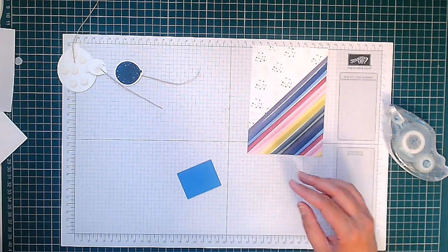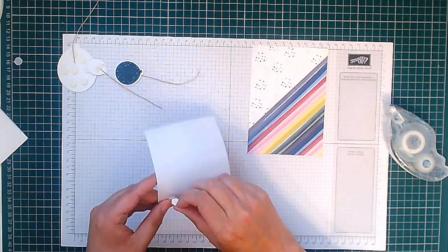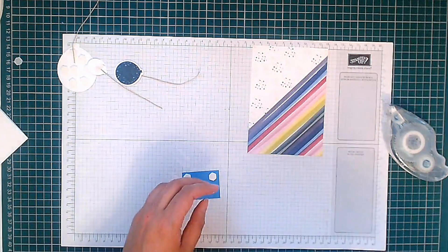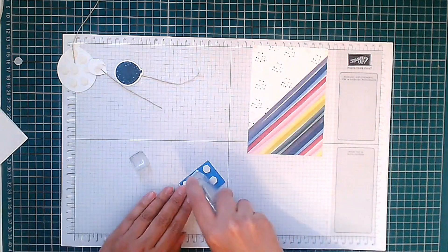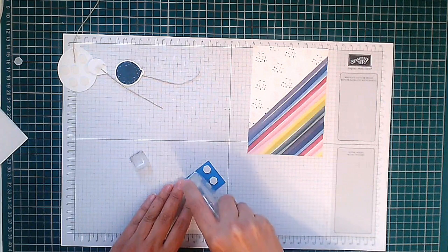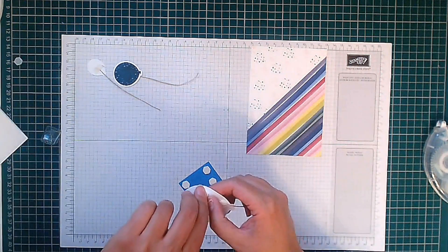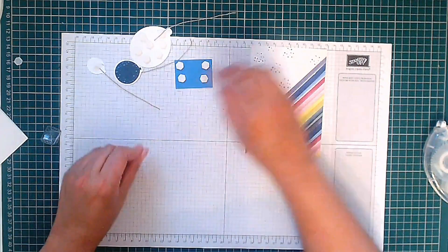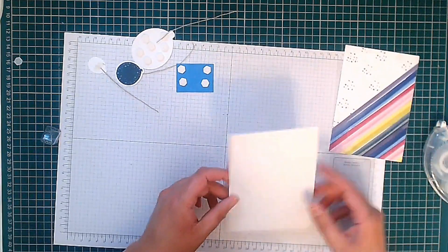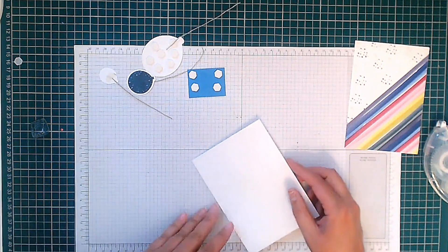I'm going to get some more dimensionals and stick them on the back of our sentiment. We've finished a whole sheet of dimensionals — it's always nice! I'm going to put some normal glue in the middle too, and you'll see why in a minute. Now we're going to start to assemble our card. Before we do that, let's stick it to our card base. Our card base is a standard A6 card base, top folding — it's an A4 sheet cut in half on the short side at 10.5 centimetres, then folded in half at 14.85 centimetres.